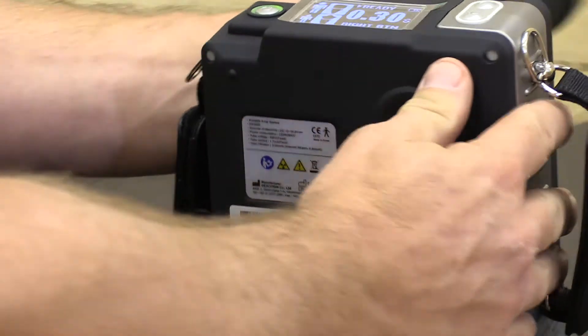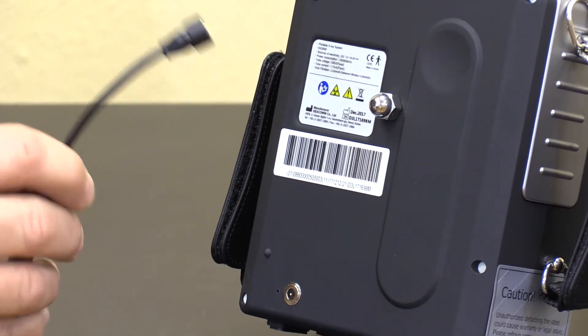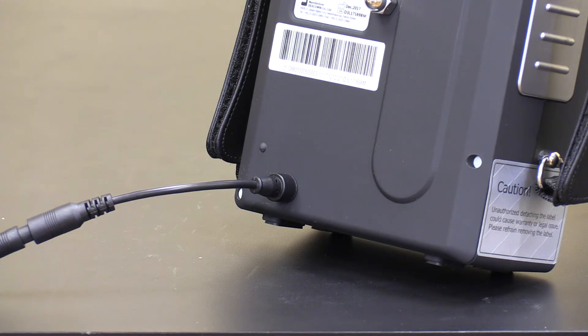The unit also features a handy automatic magnetic charging cable. Simply get the unit within close proximity to the charging cable and it automatically jumps on.